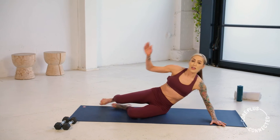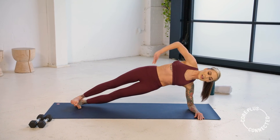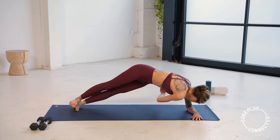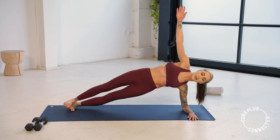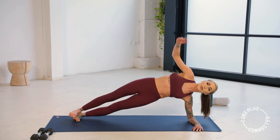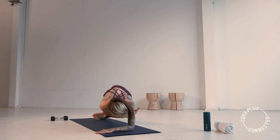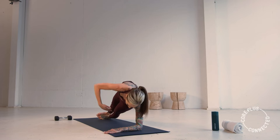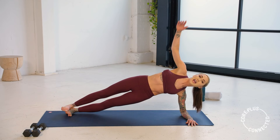Find your left forearm plank. We have that thread the needle — we draw it up, stabilize. Make sure that hip's shining up. Then we thread that right arm under — rotate through that center body and return. Rotate — think of those obliques twisting, doing the work. Forearm is parallel to the top of your mat. We have another three, two, and one.